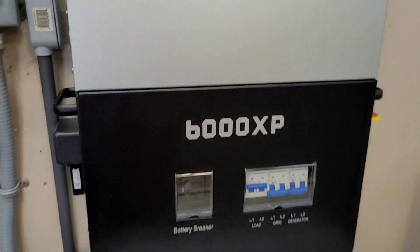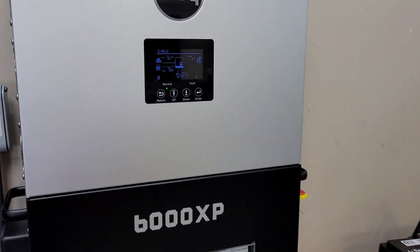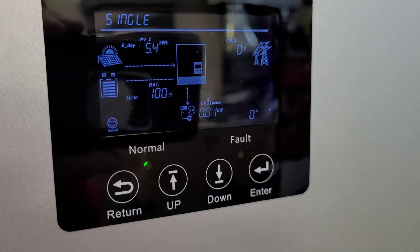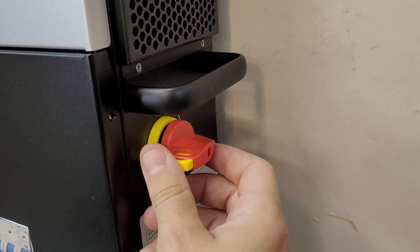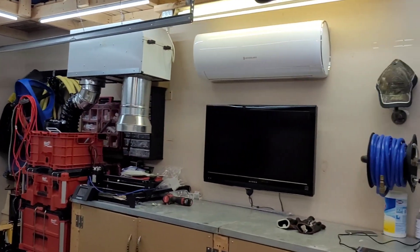Today we're going to be running both of them on the 6000 XP with the indoor wall mount battery. We're going to run each of them for 24 hours and see how much battery capacity each one uses. The unit just shut down as I came out here — we're sitting at 100% state of charge. I'm going to turn the solar off for the next 48 hours and run first the Eco Solaris, then the EG4.